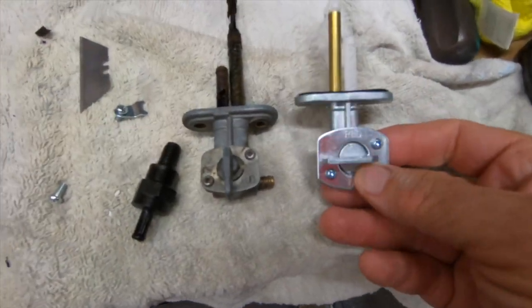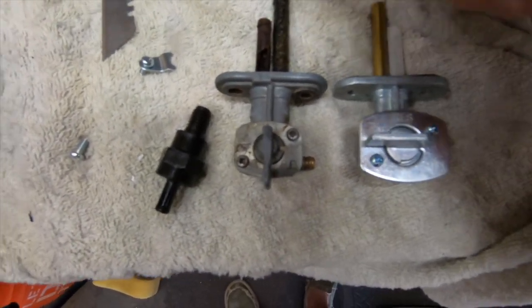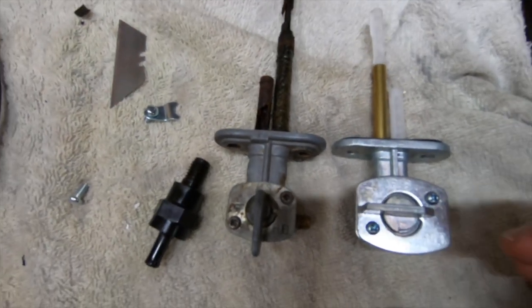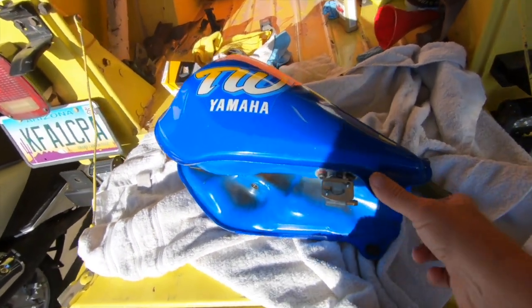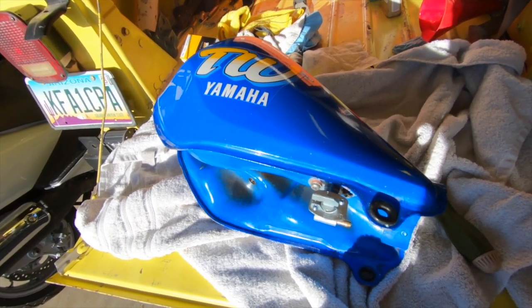New petcock for it — looks like it'll work. It's a Chinese one, obviously. A little shorter on the intake for the gas, so it'll notify you a little later on the reserve. We're going to go ahead and try to get that put on. I also bought a cheap Chinese carburetor and actually stole the diaphragm off of that for the original carburetor. I think it's going to work, so we're going to try that first.